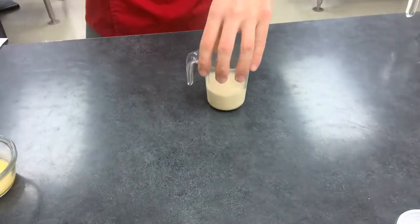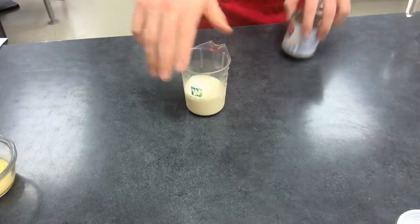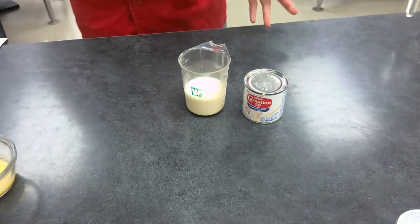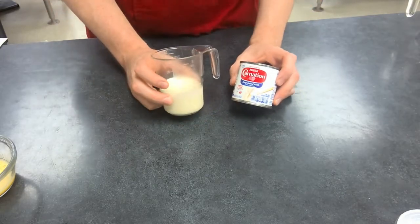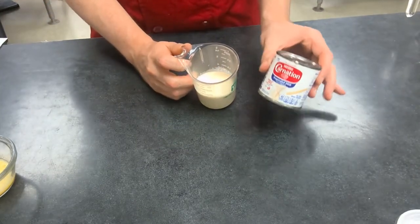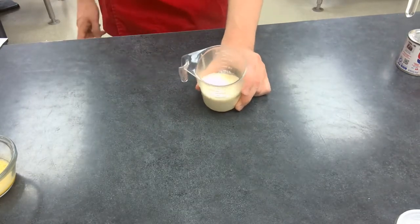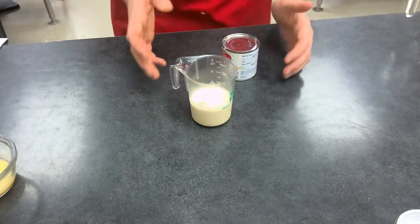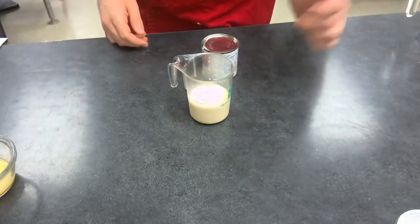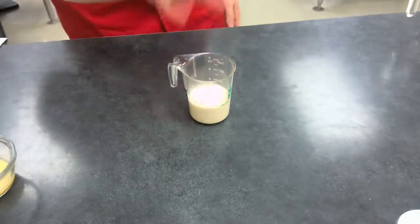Finally, you're going to need three ounces or six tablespoons of evaporated milk. You cannot substitute regular milk for this because when they package it, they lightly cook the cans to pasteurize them and the sugars slightly caramelize, which changes the color and flavor. However, you can use regular heavy cream, or in a pinch, half and half.